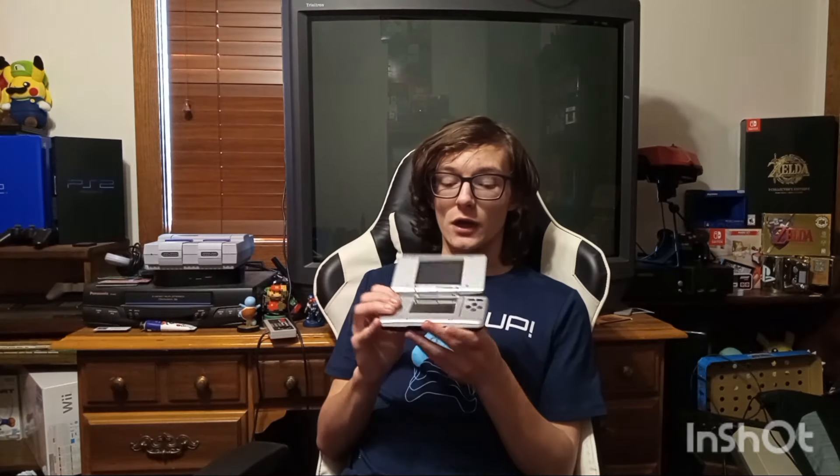Nintendo did realize this, that this thing was kind of big. So they released a revision of the DS called the DS Lite. I don't have one, because I spent all my money on a freaking Game Boy Micro that was garbage — instead of something useful. That's not garbage!